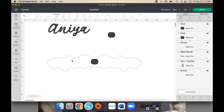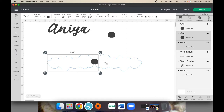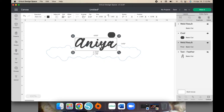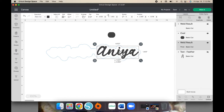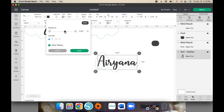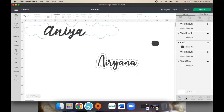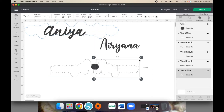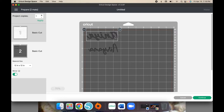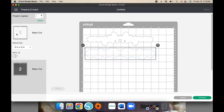Then click this one — the offset, the shape, and then the other offset — and go to Weld and weld them together. As you see, it welded all as one regardless of color. So that is done. Then do the exact same thing to the other one. Because we're using heat transfer vinyl, we want to mirror the names, but the offset does not have to be mirrored. Then hit Continue.